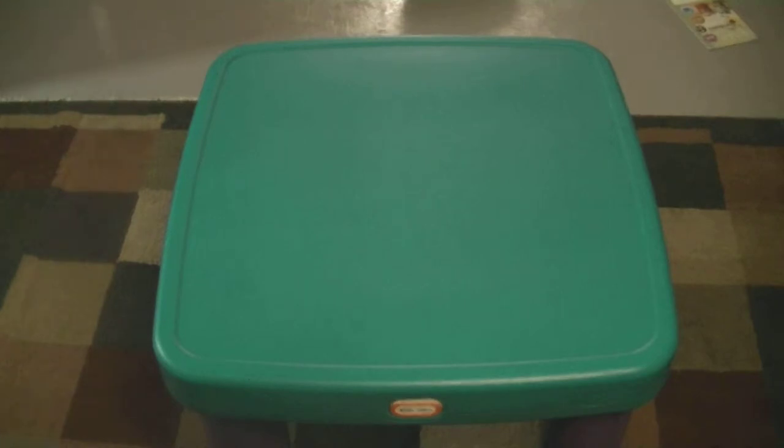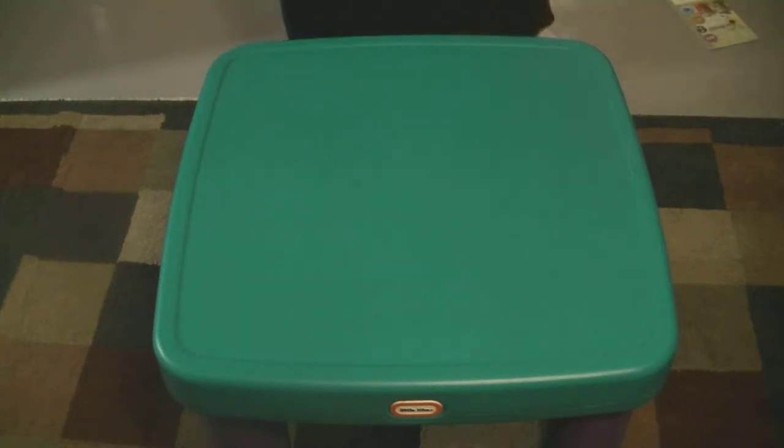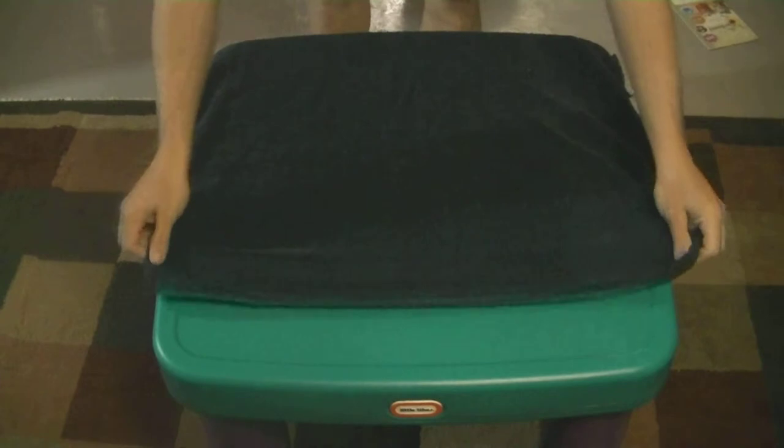Hi and welcome to another video from curious-how-to.com. Today I'm going to show you how to create a dog using two towels.